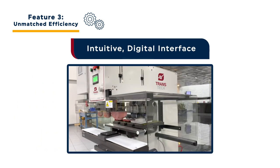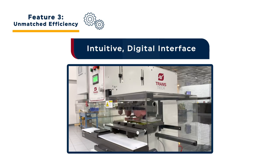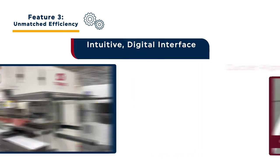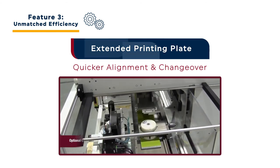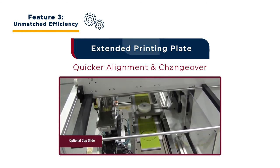The user-friendly, intuitive digital interface enhances the system's efficiency. The ability to fit multiple images or a single long image on a single extended printing plate enables both quicker print alignment and faster changeovers.